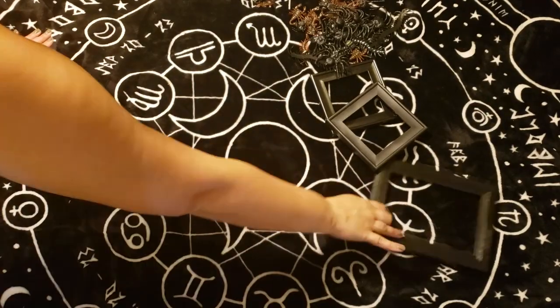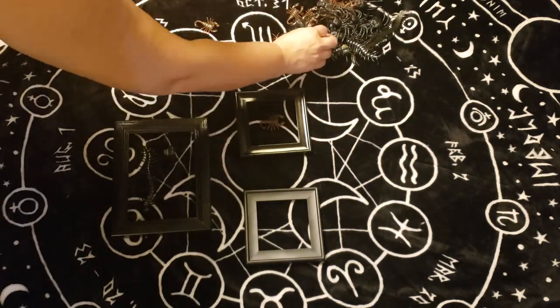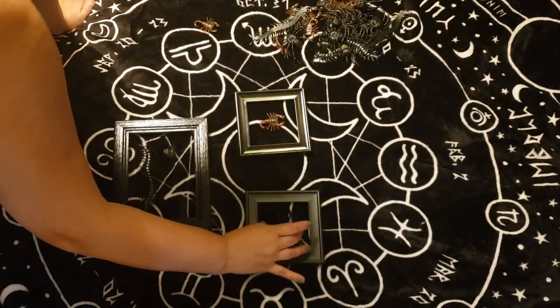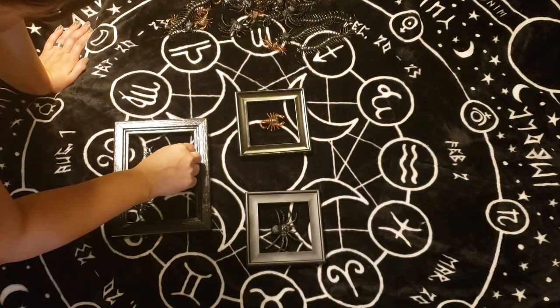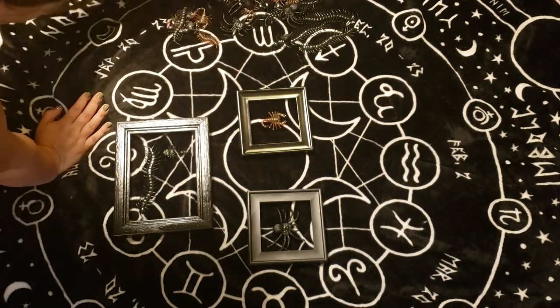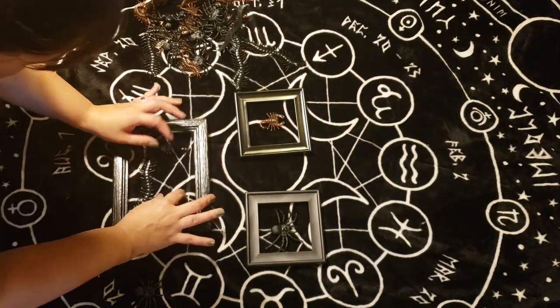Now that our frames have had plenty of time to dry, I'm going to bring them back inside. With my trusty stash of fake plastic bugs, I'm going to lay them out inside of the frame to kind of visualize what composition I would like the bugs to have — just to sort of plan things out as much in advance as we can.